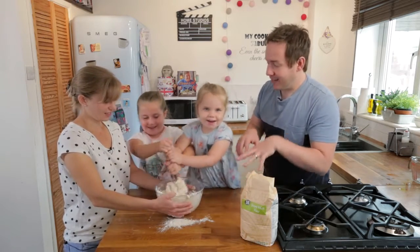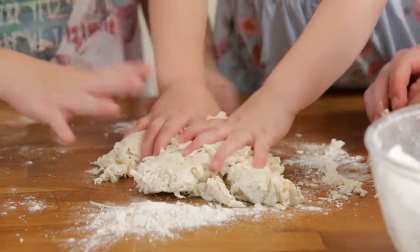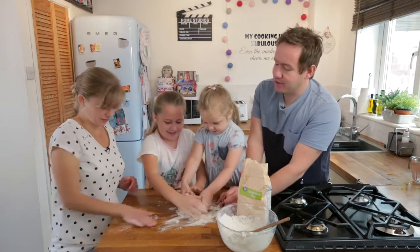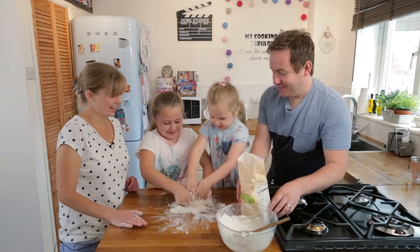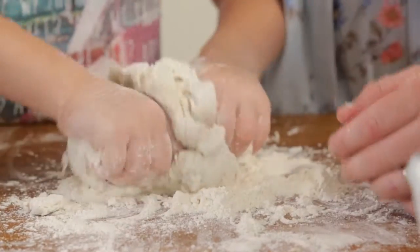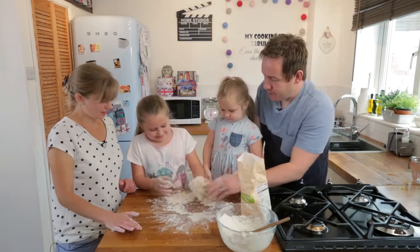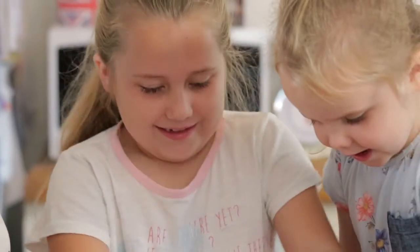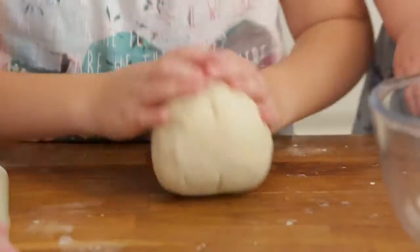Now it comes to the stage where we need clean hands and we get the knead going. Push the dough out, get any excess off your spoon, bring it together with your hands — squeeze it together and try to get it into one big ball. This is where the family fun comes. We are working it with our hands, putting heat into it to really activate that yeast. It does take a good ten to fifteen minutes to do this step, but we've got a nice smooth dough and cleaned out our bowl.